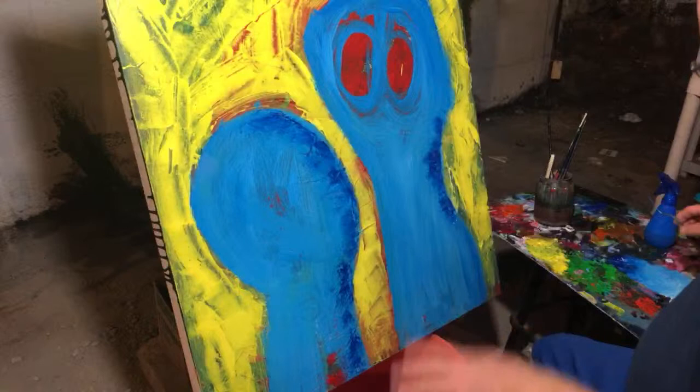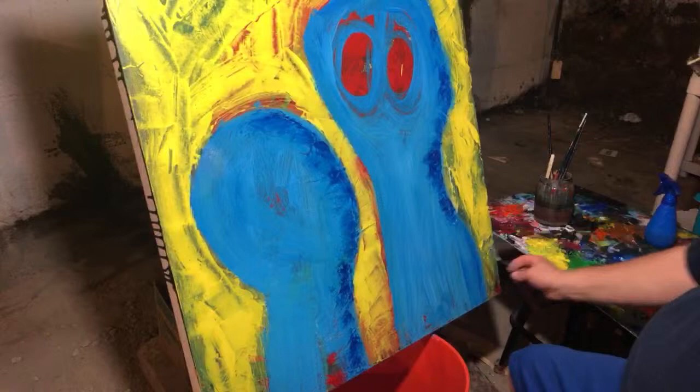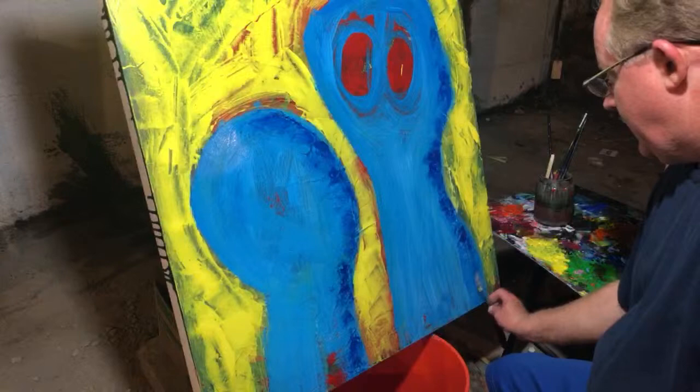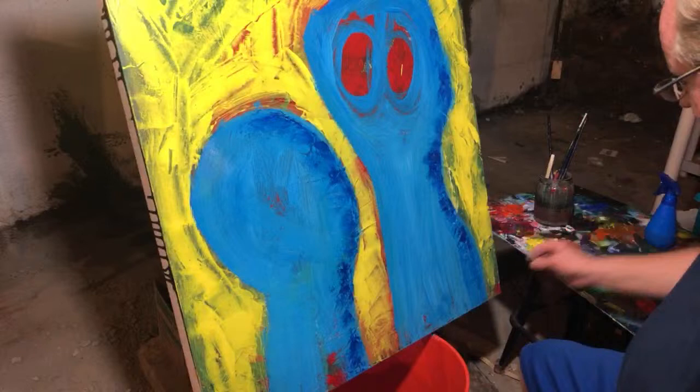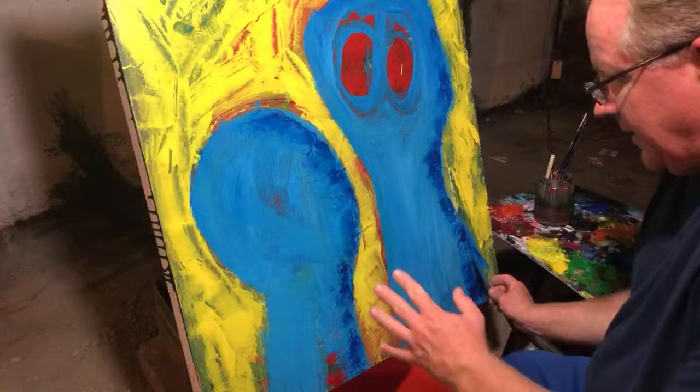I don't want to make this exactly like that either, so I want to be careful. I want to give some shadow with the light coming from up here — not that it really matters, but it is important to think about light source. So it gets darker as it goes down here. Let's just block it in really dark — you need the dark in order to see the light.